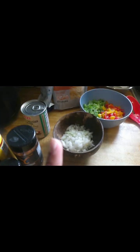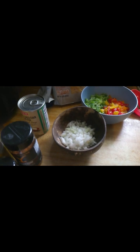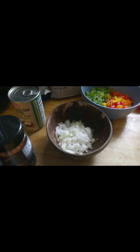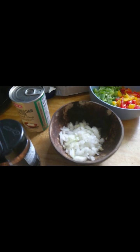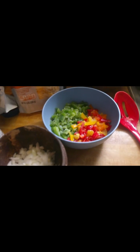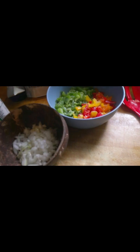I have half an onion — I would have loved to use a whole onion, but Kevin and Genesis are picky eaters. If they see an onion they will pick it out, so I diced them very finely to hide them while cooking. Like if I make rice and gravy or anything with onions I have to dice them very finely, otherwise they won't eat it. And here I have my bell peppers.